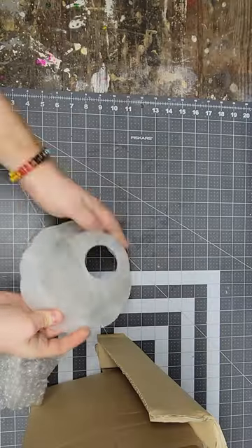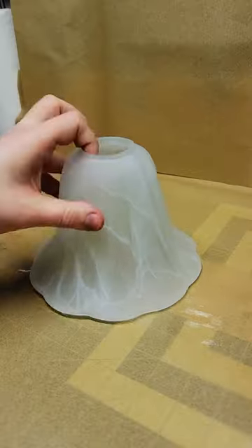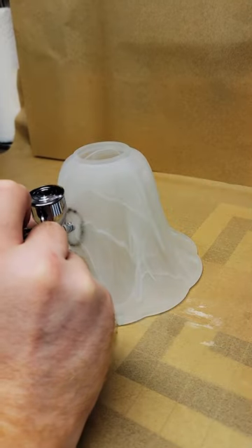Hey there, fellow makers! I was cleaning out my basement and I found these lampshades. I hate throwing things away, so let's upcycle this into something cool.